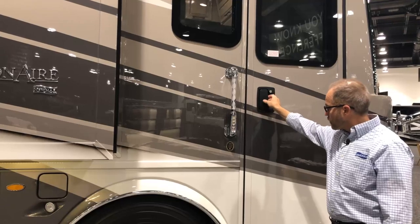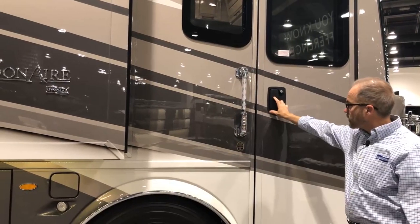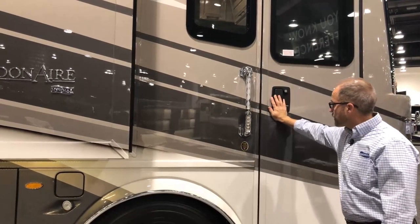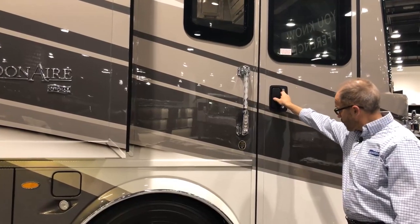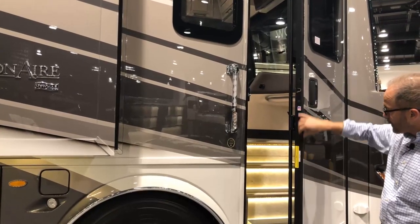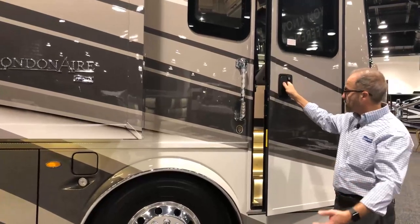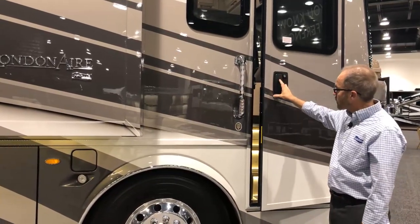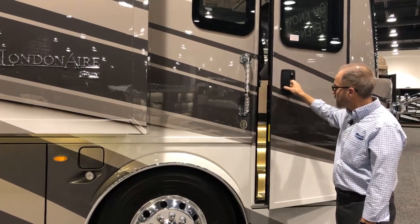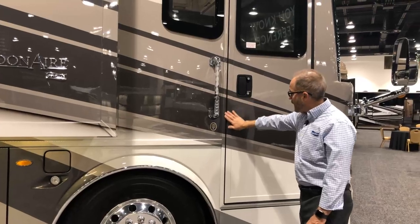When you open and close your door, there are two latches. When traveling, you want to be in the second latch so you don't get wind noise. If you're just exiting the coach and don't want a loud slam, you can close it into the first latch. For traveling, close it into the second one until it's flush.